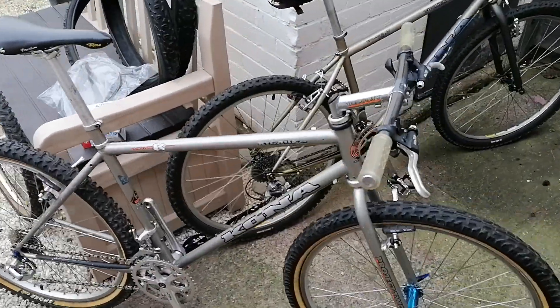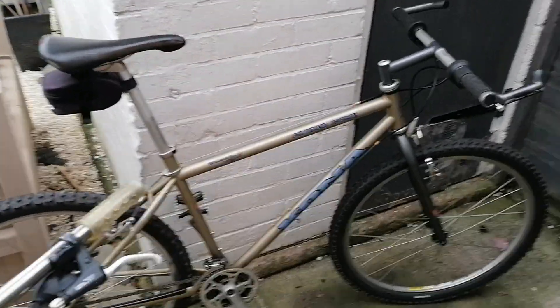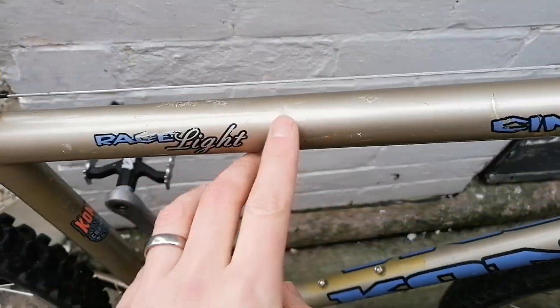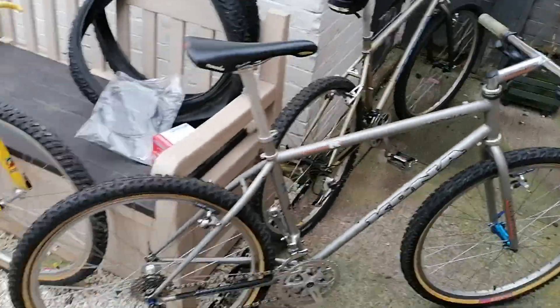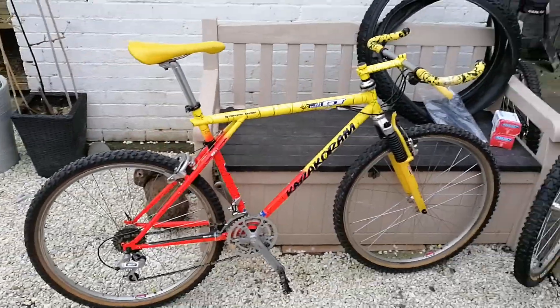I thought I'd dig out my Cinder Cone for a comparison. The old dented thing is still cool though.